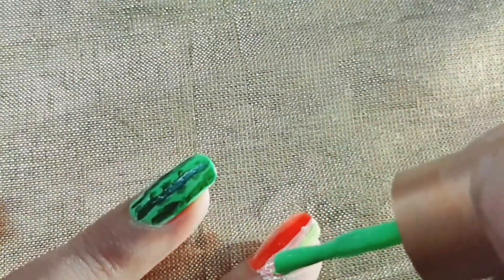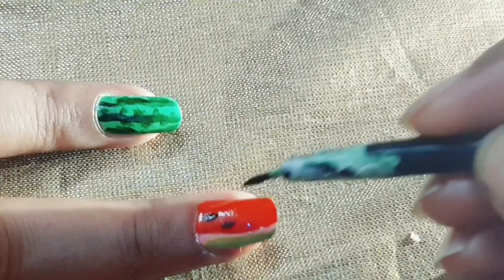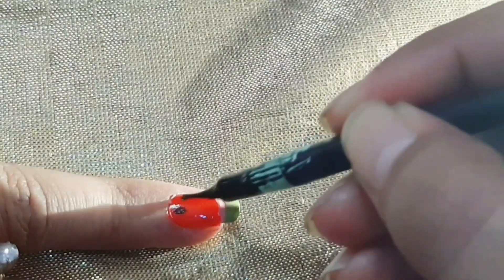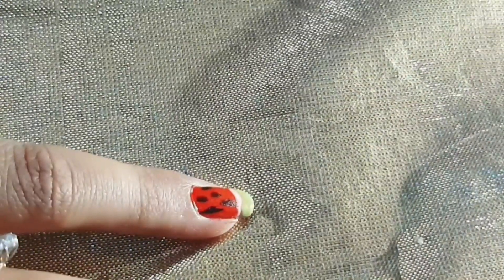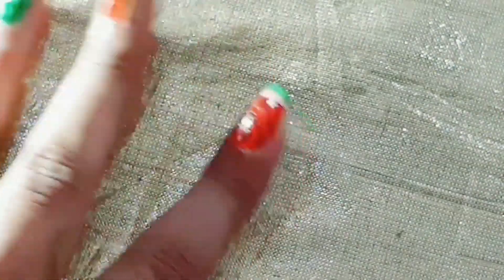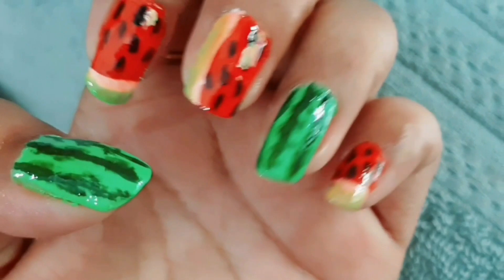I am applying light green shade. All the work is done and for the seeds, on the red portion I am making little dots with black color which will look like the seeds. Don't forget to add a top coat on top.